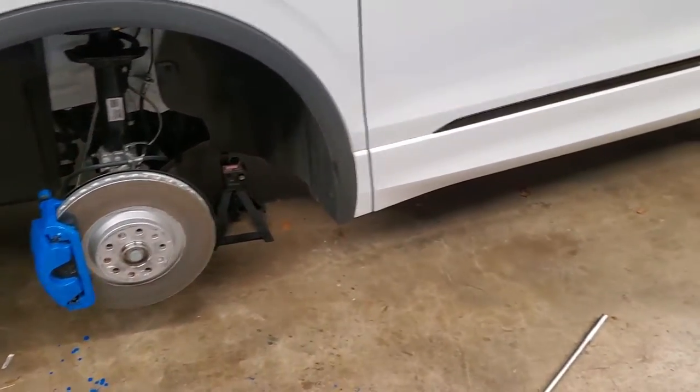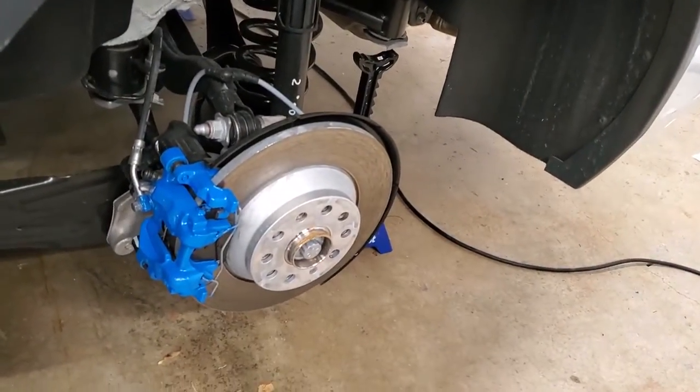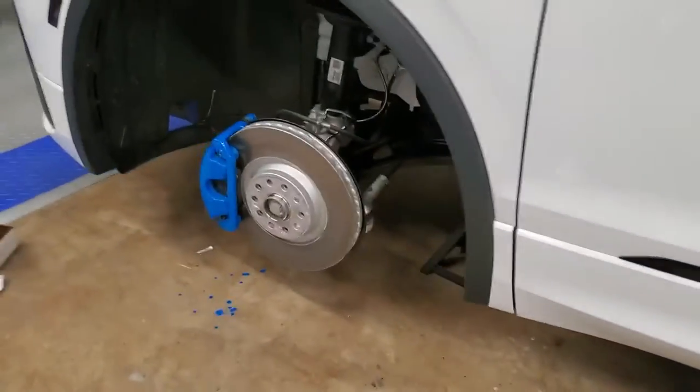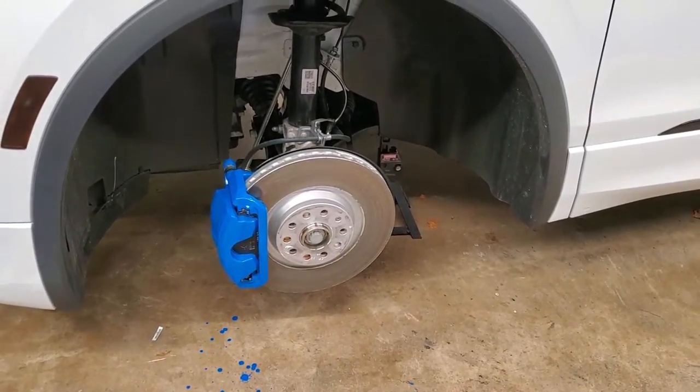All the wheels are clean, and I think the back calipers are done — they're smaller and don't show as much anyway. The front ones are really what you want to show, so maybe one more third coat on those and then I'll start putting the wheels on.